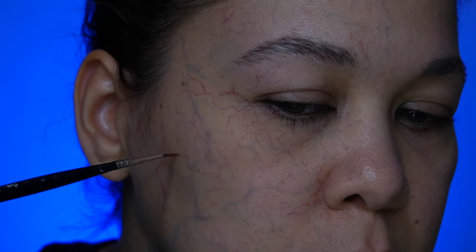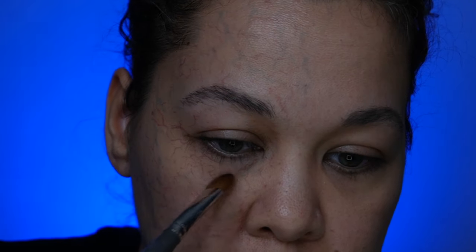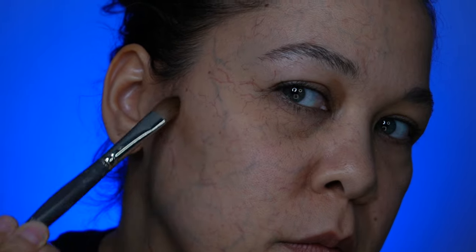If it gets a little too dark, tap the color down. I'm going to be using Skin Illustrator Glazing Gels to put a little color in some of these sunken areas that we have with all this veining. It really starts to give more of a sickly look and pushes the veins back so they look like they're more under the skin.